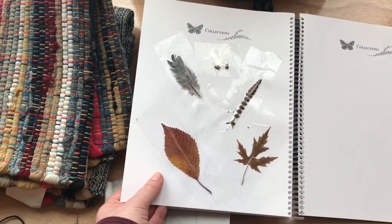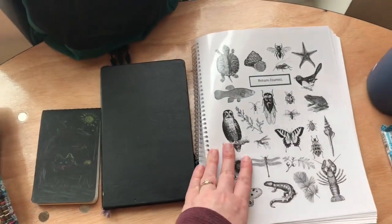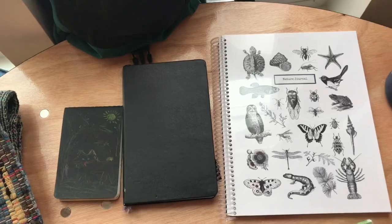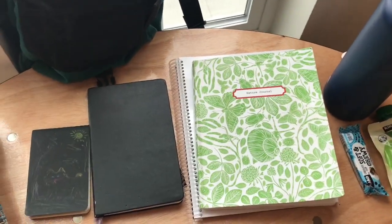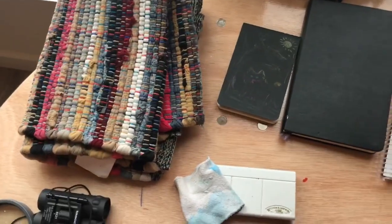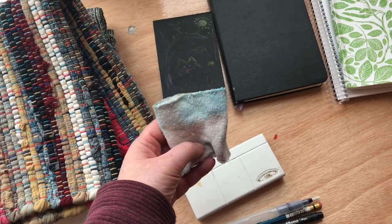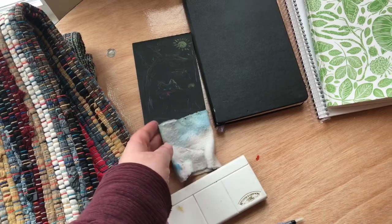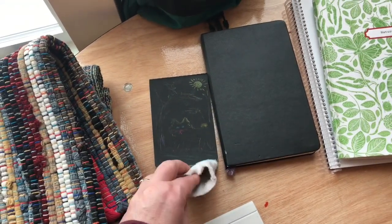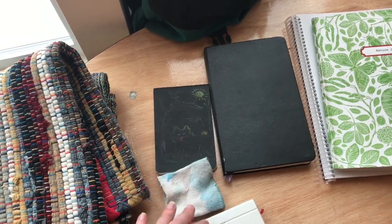Those are all the notebook ideas. Again, if you don't have a notebook, just staple some paper together and get started — that's a great way to begin. Now, you may be wondering why I have a cut-off old sock. This is great to put around your cuff when you're watercoloring so you can just dry your brush off on it.